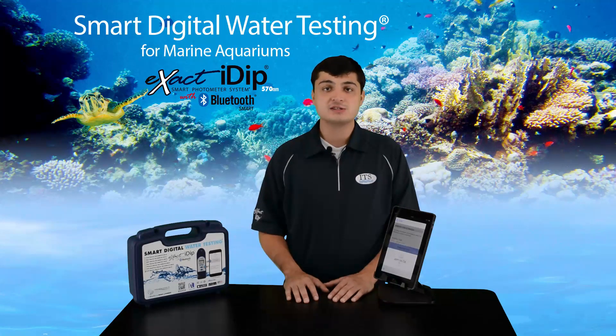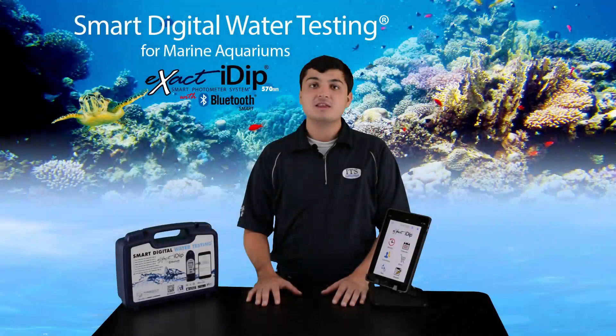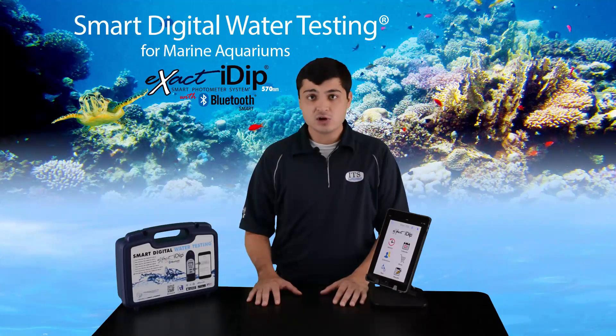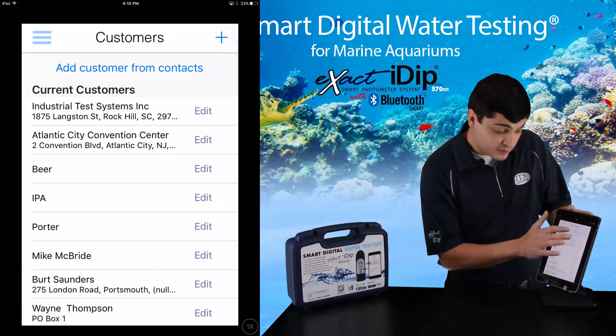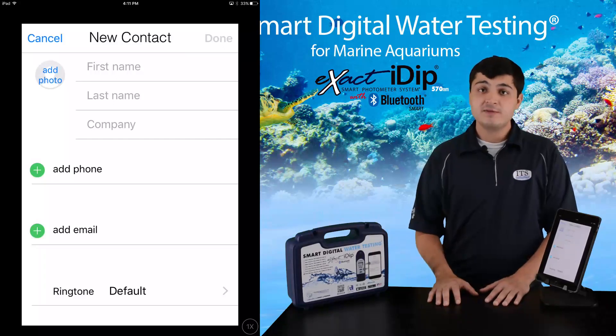The XactiDip 570 can be used by stores or individuals testing their own tanks. It was initially developed for professional use, but because it's so simple to operate, anyone can use it. To store results, each test must be associated with a contact name, company, or address. To start, click on the customer icon in the app menu or home page. From here, you can add a contact from your phone's contact list, or you can add one from scratch. More details can be found in your Smart Guide. Now your device is ready to start testing.